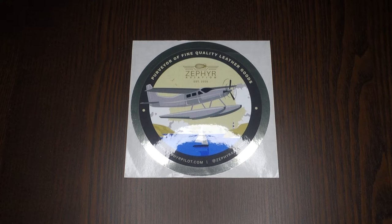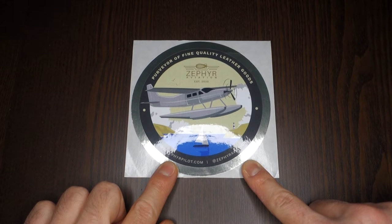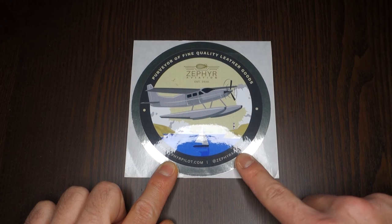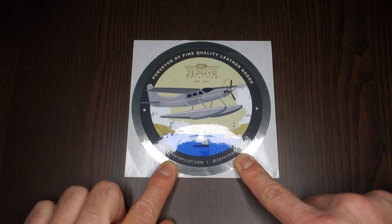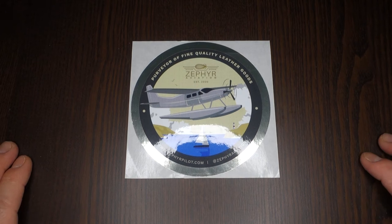They have a wider line of products. They have also implemented an IASA version of the pilot wallet and they are also selling from Europe. For those who are unaware of their existence, please check their website at www.zephyrpilot.com or follow them on Instagram at Zephyr Aviation. I will leave the links for the website and Instagram in the video description below.